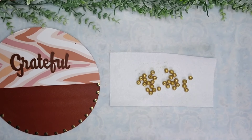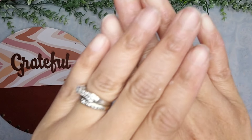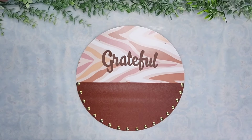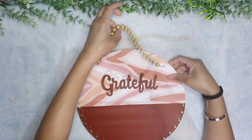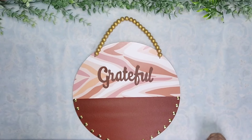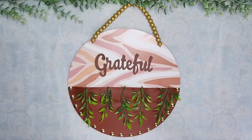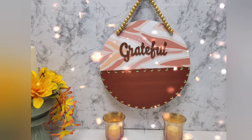Then I took the hanger that came with the wood round and added the gold beads to it, then repositioned the hanger by feeding it from the front. I was wrestling with the finishing touches — I decided to add some greenery to the front, but then decided I didn't really like it that way and put some gold thumbtacks along the top section of the leather as well. This is how I ended up — let me know which one was your favorite.